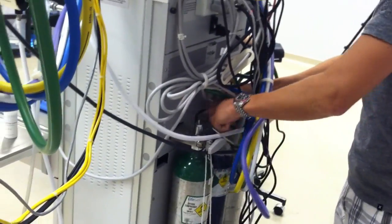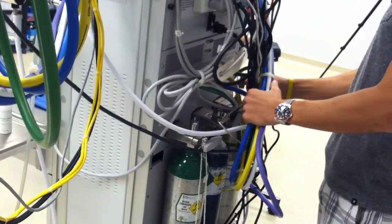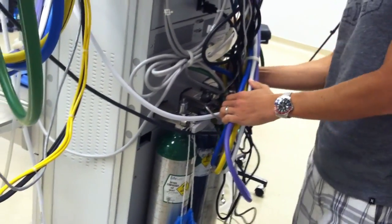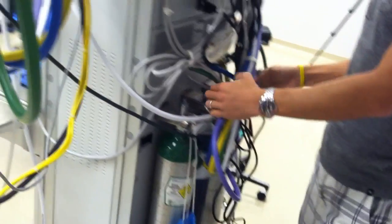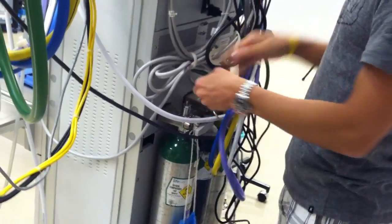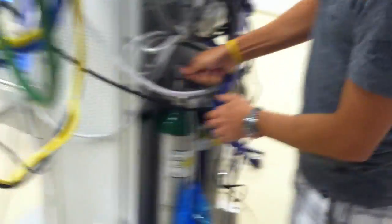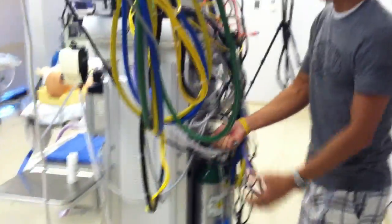All you need to do for the E-cylinders is open up your air — just crack it open for a few seconds, then close it. We'll do the same thing for oxygen: crack it open, then close it. Righty tighty, lefty loosey on those.